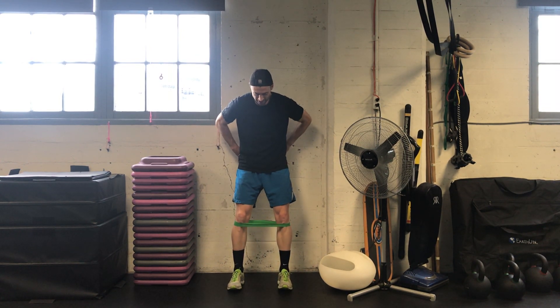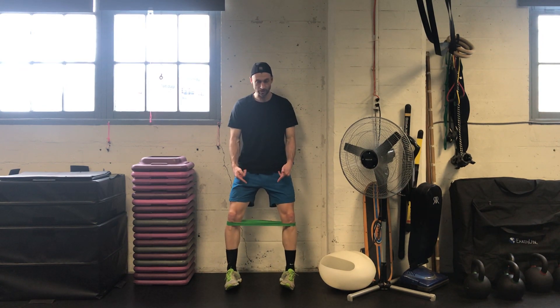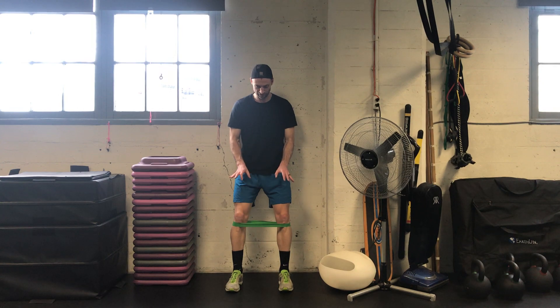Again, foam roll goes just behind the back, just above the pant line. Make sure you keep the big toe knuckle on the ground so you don't lift the arches, but don't let your knees collapse in. Hold that strength in that big toe.